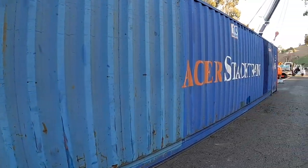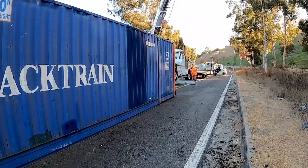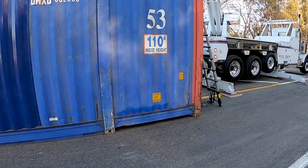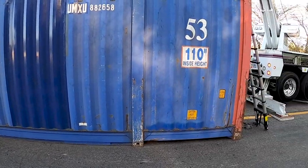Getting this 53-footer unloaded right now — take off a little bit of the weight so we can throw it on our landoff. Apparently this was the guy's first day on the job and he forgot to lock the pins up here on the front. That's where the chassis was disconnected already by the time we got here.